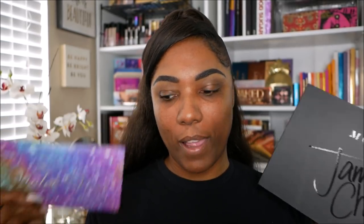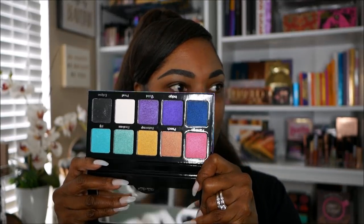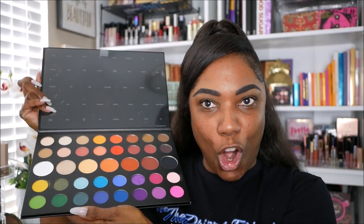The eyeshadow palettes I chose to use today are these two. I'm going to use my James Charles — and my Violet Voss. It's a very pretty colorful palette. This is what the Violet Voss looks like — very, very pretty and colorful. It has some gorgeous bright shades in here. You guys know what the James Charles looks like, so it should be fairly easy to come up with a pretty colorful look today.